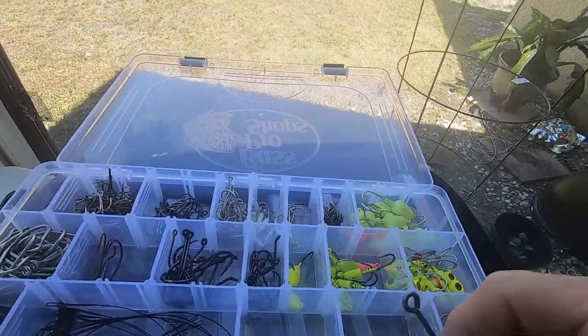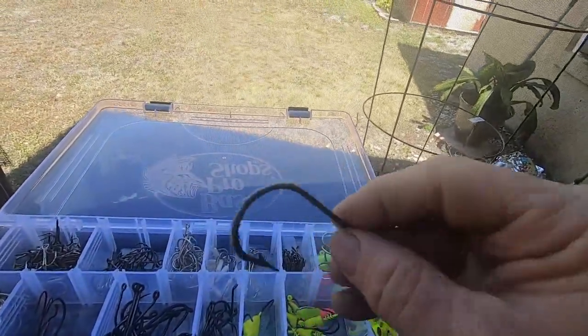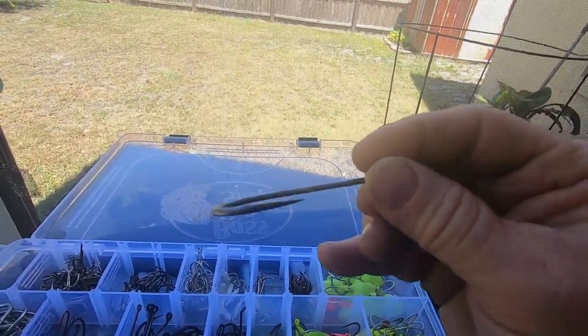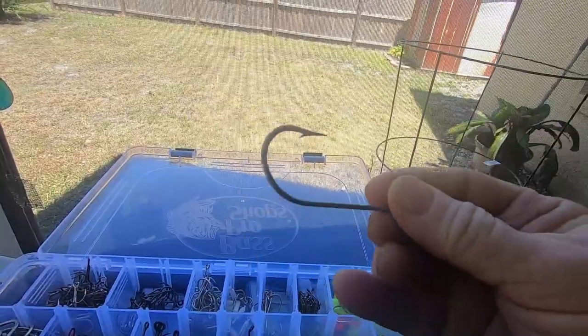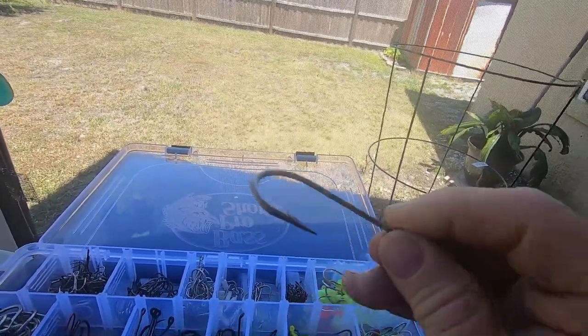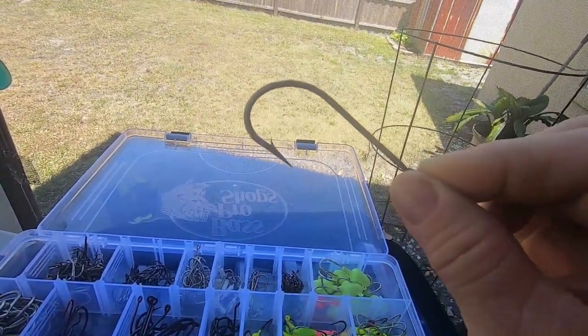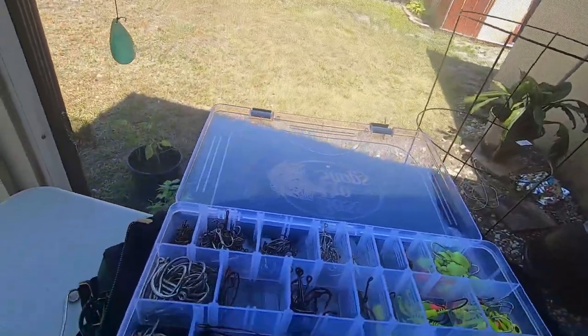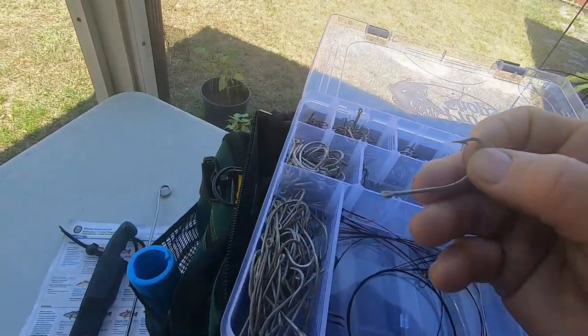Then I have my larger hooks in there — I use those for shark fishing or some big grouper or goliath grouper. If you're just going out for some fun, of course you can't keep goliath grouper, but they're fun to catch if you can get them.